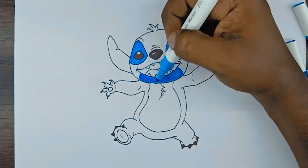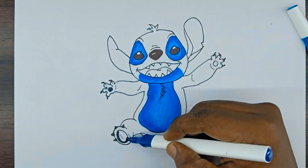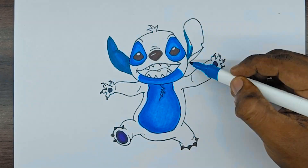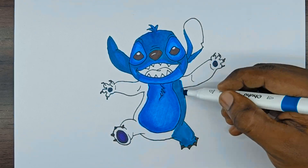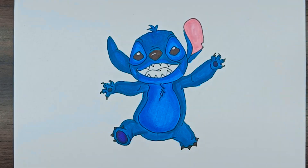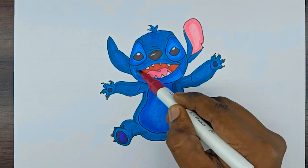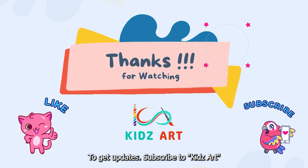Let's color. Draw the remaining fingers. Subscribe to KidsArt.